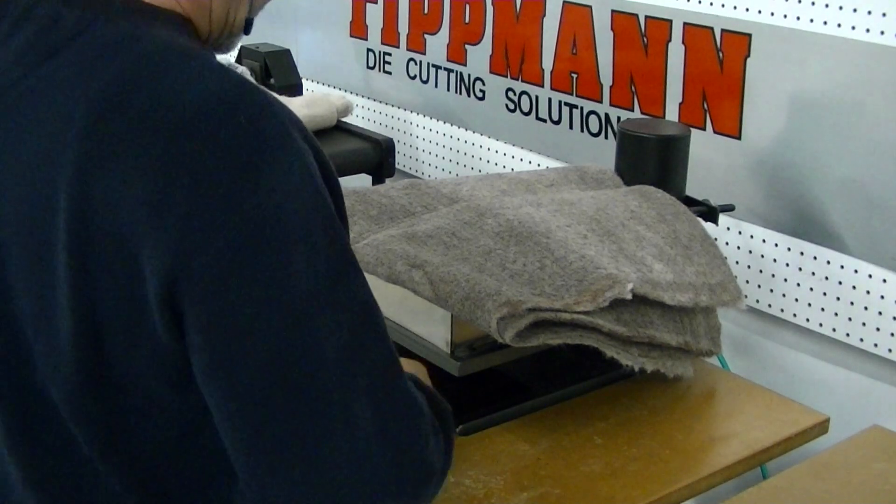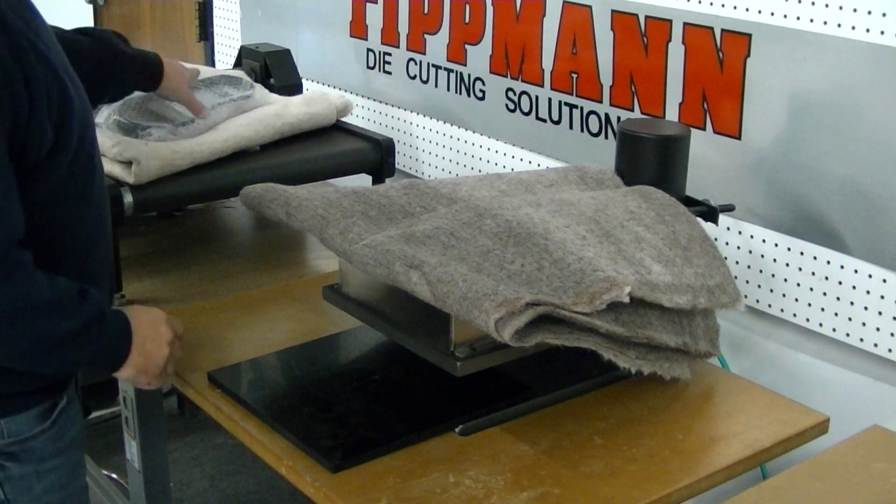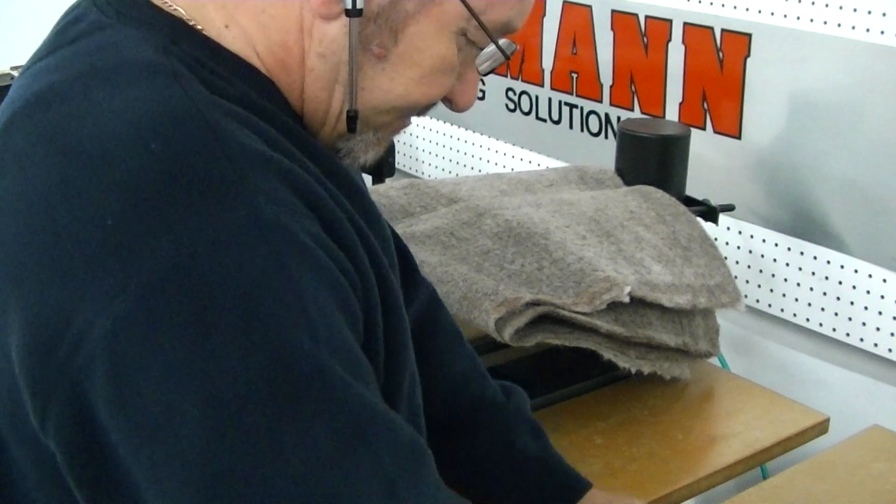Hi Mike, I want to thank you for your interest in our clicker press. We've got your dies here. I'm going to take your largest one here and we're going to see if it will fit on the 700 press.